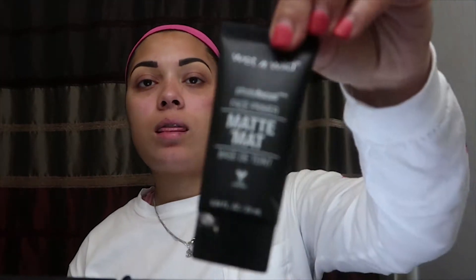Before I apply my foundation I go in with the Wet n Wild Matte Primer. This primer is really good for oily skin so I definitely would recommend it. Then after applying that primer I do go in with the Milani setting spray — it helps with oily skin and it helps my face stay more matte throughout the day.